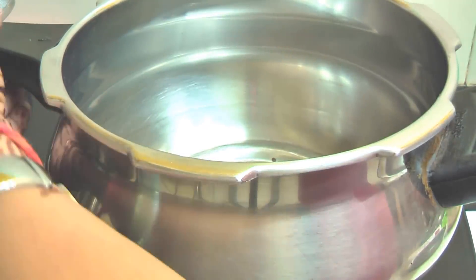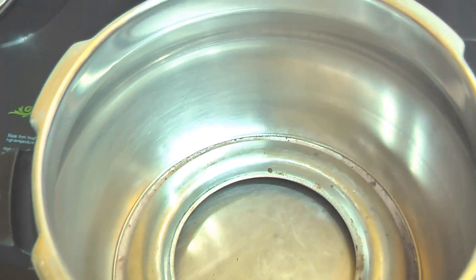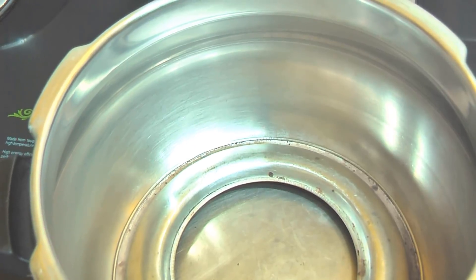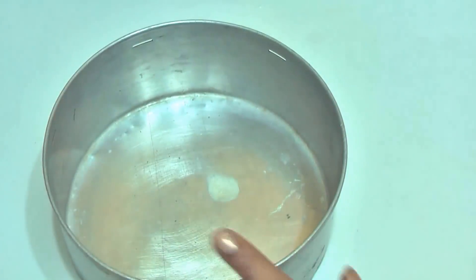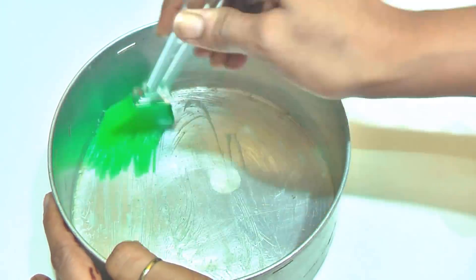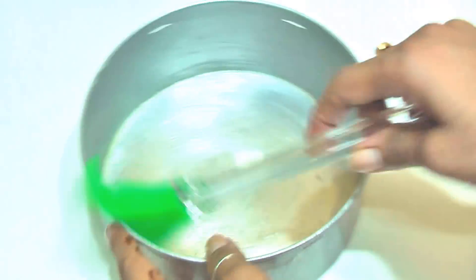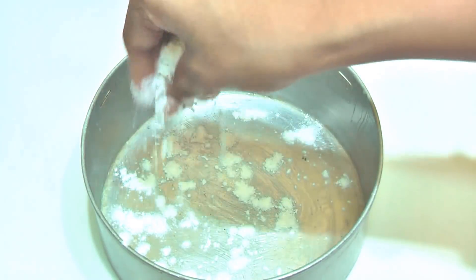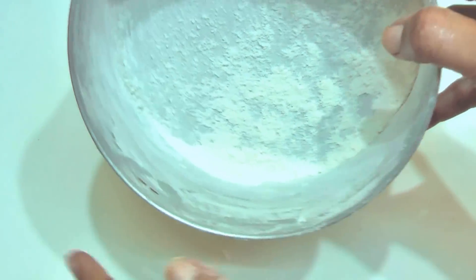Now we will put the cooker on the gas. I have kept the cooker with a stand inside. Now we will take a tin — you can use any steel plate or aluminum tin — and grease it with a brush. I am going to grease it with ghee so the cake will come out easily. Then dust it a little bit so the cake will not stick. Tap it and remove the extra flour.